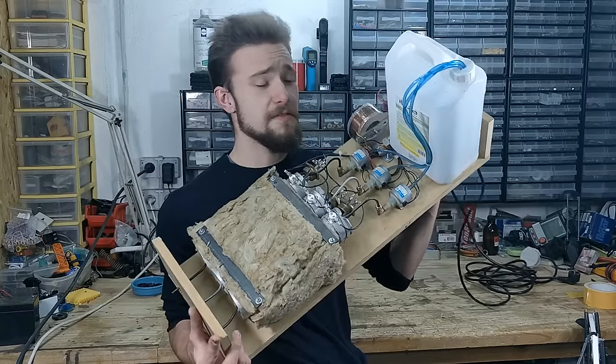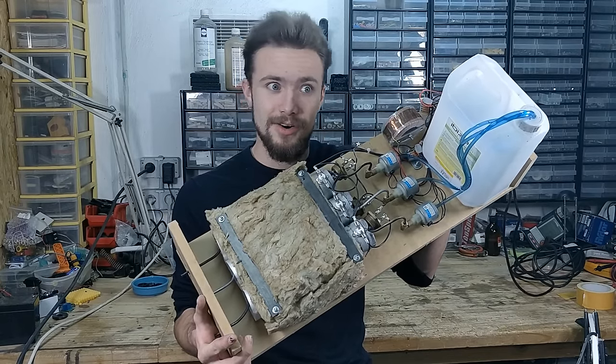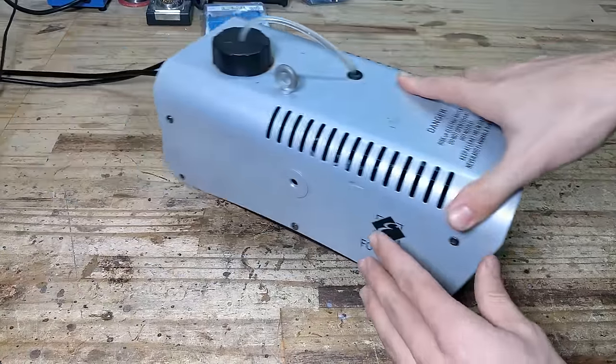I'll be making this bad boy. This is a 4.5 kilowatt monster, and it only cost a few euros to make. So let's dive right into it.